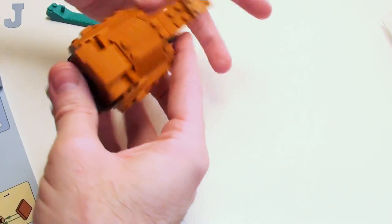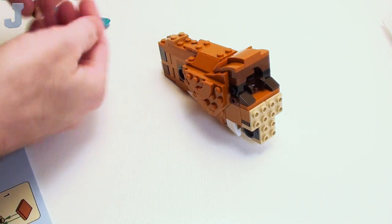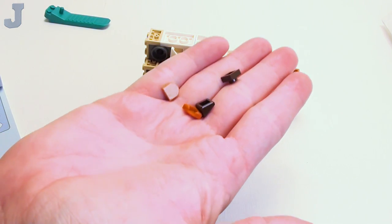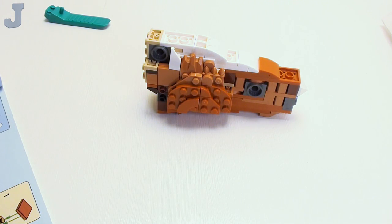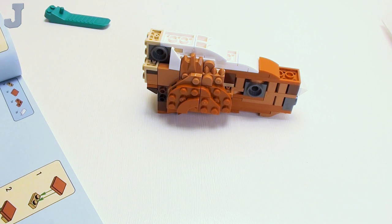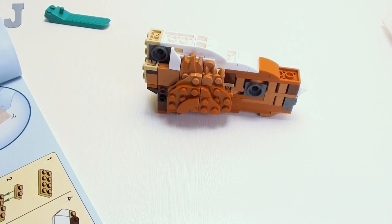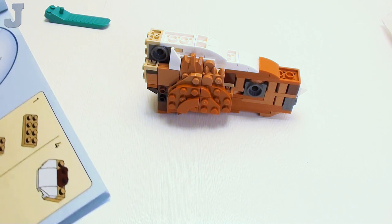We're building up the torso area. Let's put it back so you can see how it is. Remember we did duplicates, so I'm checking my work — and that's exactly what we left off at.